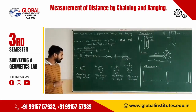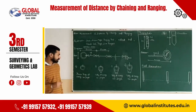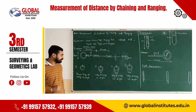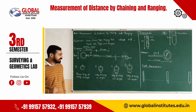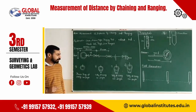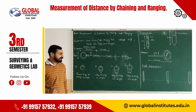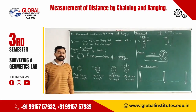A brass ring is attached at every 1-meter length. One type of tally is attached at every 10-meter length, another type at every 5-meter length, and another at every 10-meter interval. The total length of the revenue chain is 33 feet and there are 16 links.